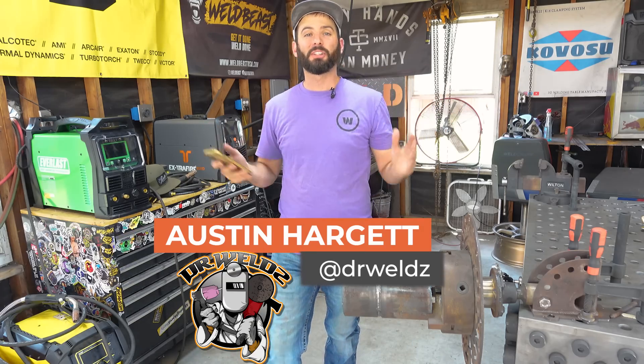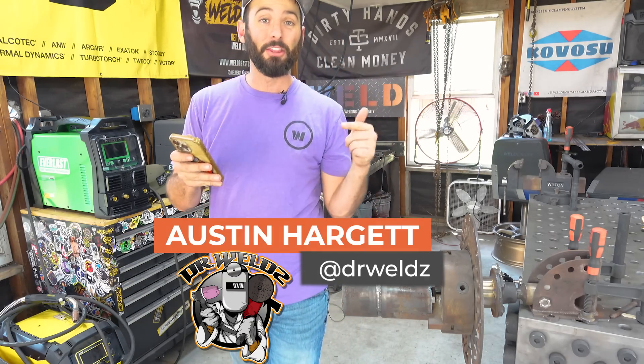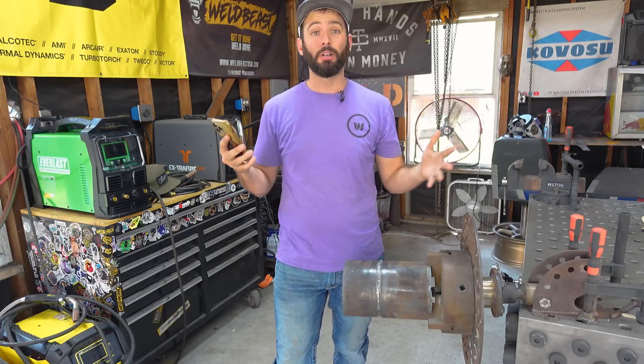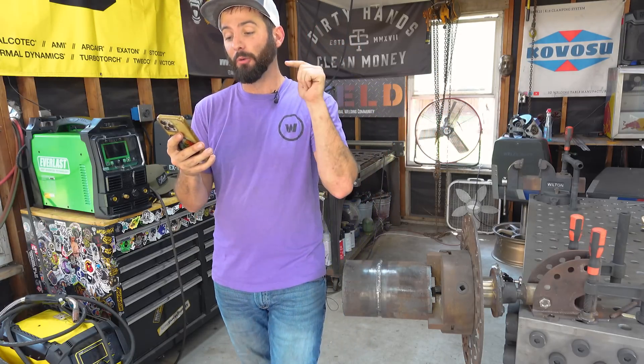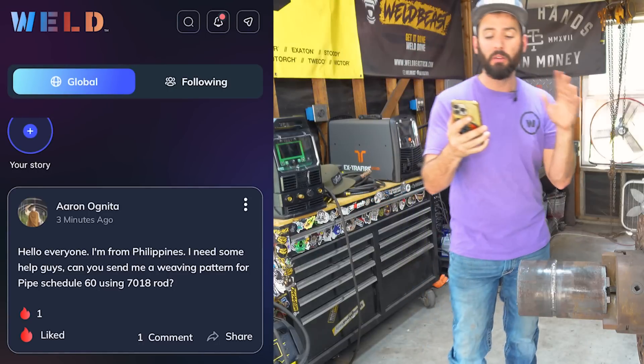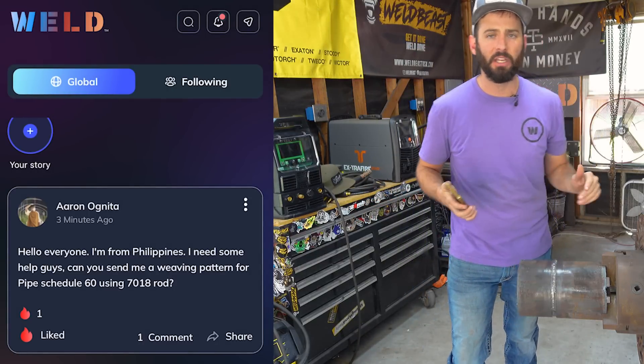Welcome back to the channel everyone, and as always thanks for watching. We're going inside the Weld app, and if you don't know about the Weld app you should really go check it out. I'm answering questions as often as I can. We've got a question from Aaron Agnita.